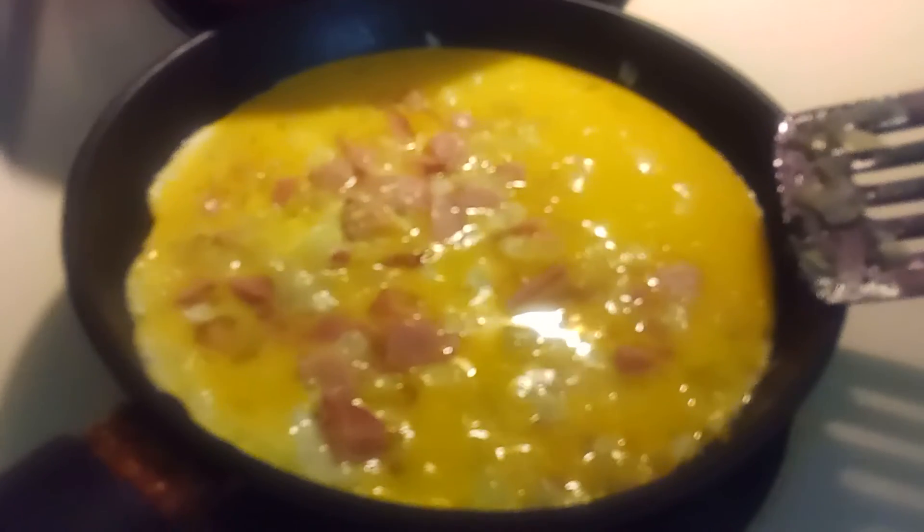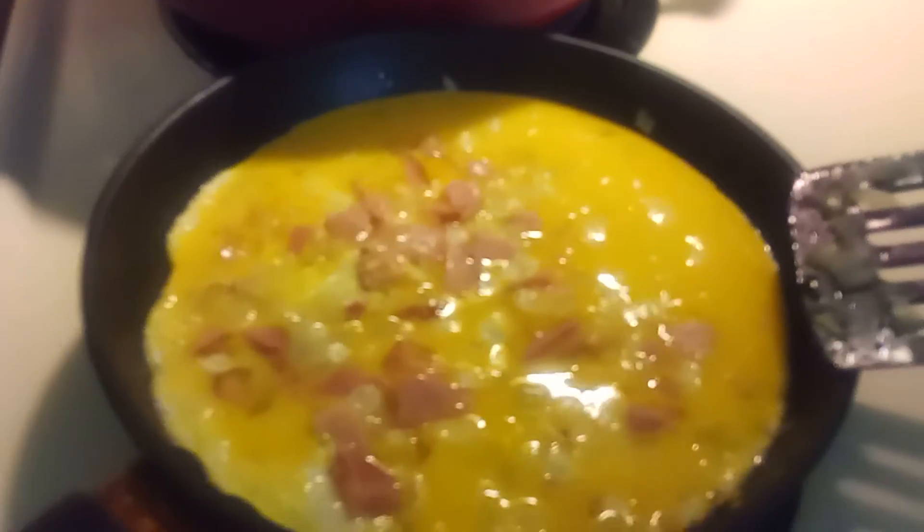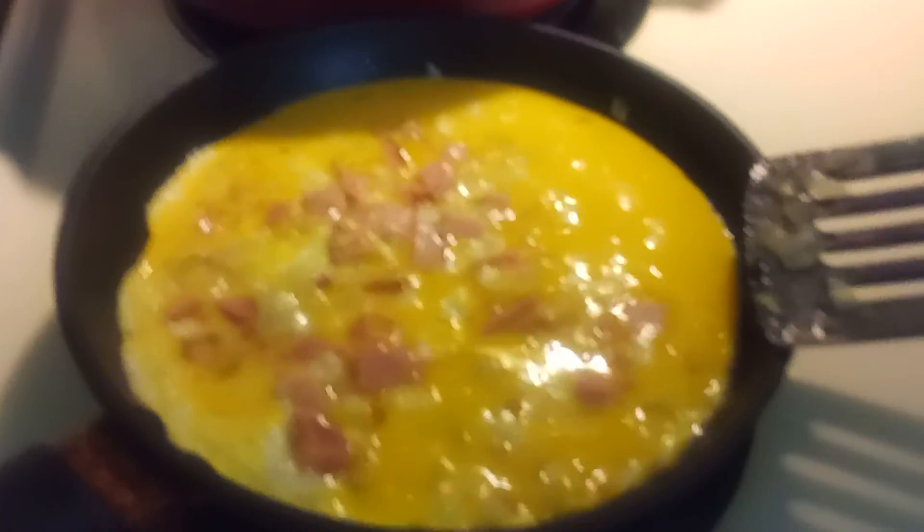This is the breakfast I was telling you about. It looks good and it's smelling good — wish you were here to smell it. Take care everyone, be safe and God bless. Bye bye!